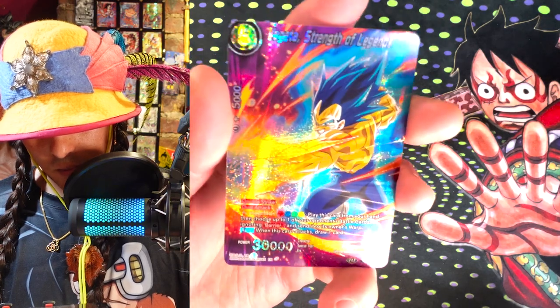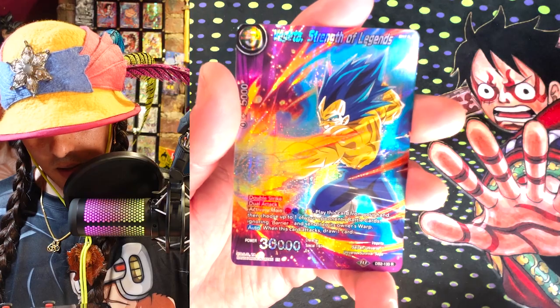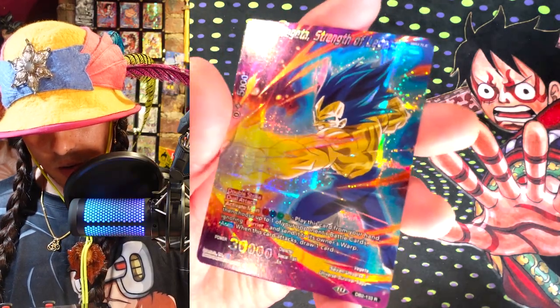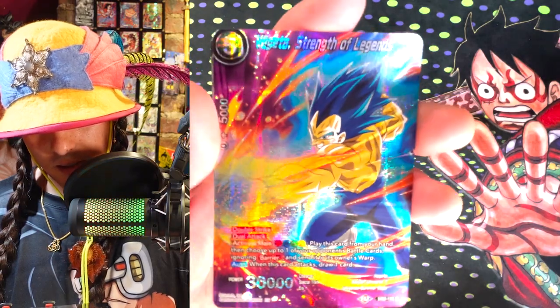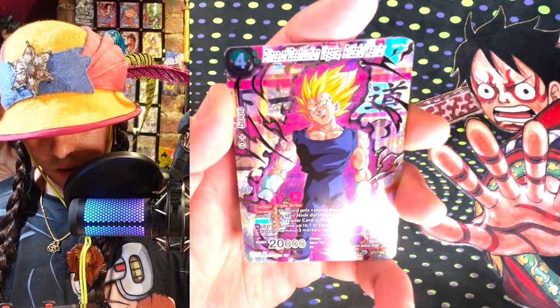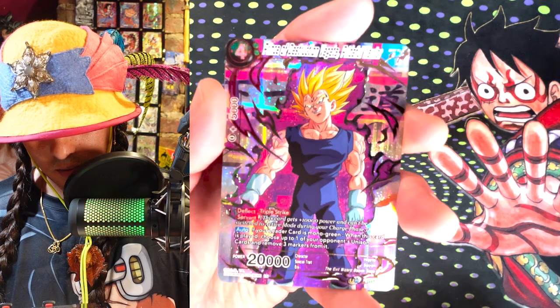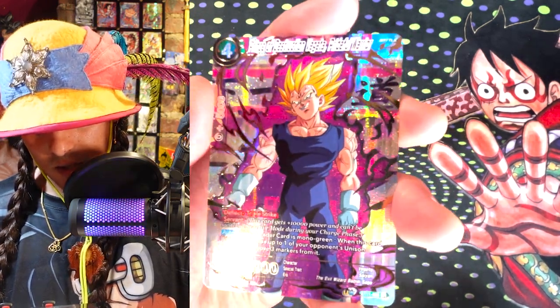Vegeta Strength of Legends — I don't know who plays this card, but I think it's good. I guess it needs deflect or something. These rainbow cards — I just don't think there's a really viable strategy to play it in. But the art is sick on this. Next we got Prince of Destruction Vegeta, Pride for War. This is probably the coolest Vegeta card in this set. This looks really rad. This one got the gold stamp on it and you can see it's got that kanji in the background.